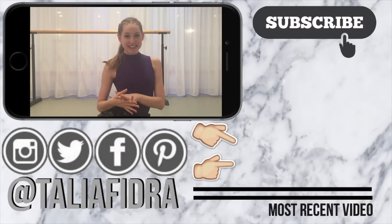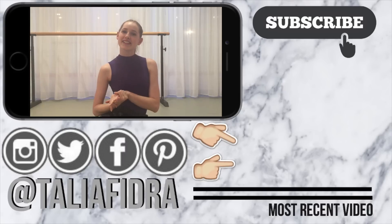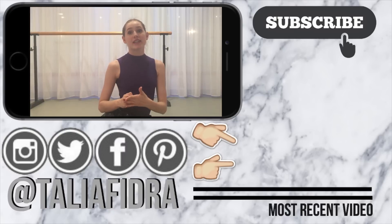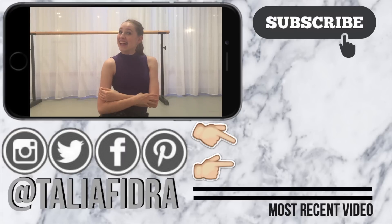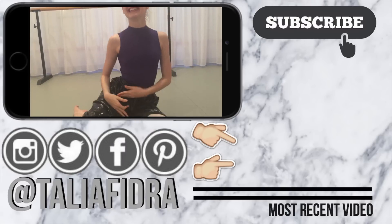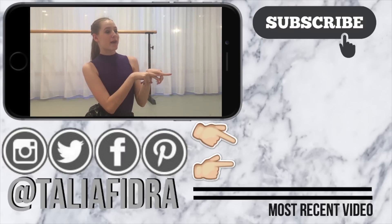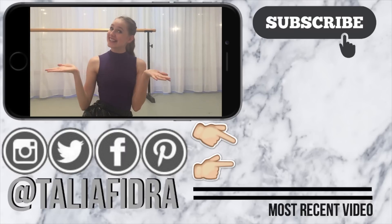That completes the exercises for improving your feet and also your alignment. I hope you guys enjoyed it. Just a little pointer — to improve your feet, I believe you must do it every single day. It will not happen in a day, so keep at it and keep on working on it. Thank you guys for watching. Make sure you thumbs up this video if you like these pants. Subscribe, and go check out my latest video for those awesome toe exercises. See you guys later, bye!